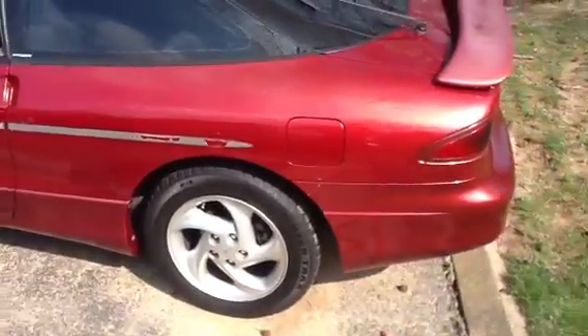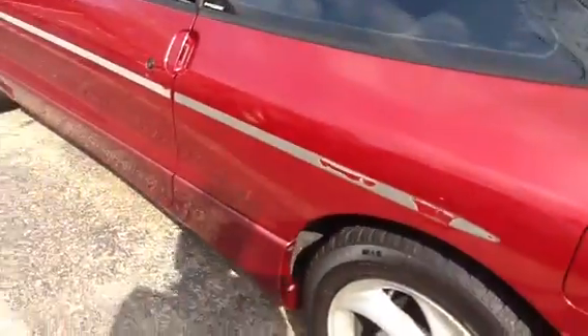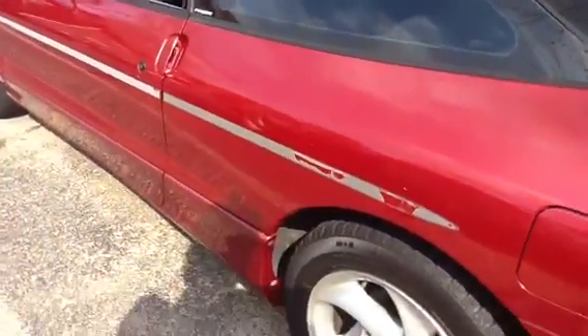All right, so we got the Probe 95 GT, and during the day we're stripping the bumper guards off to make it look more flush — keep it simple.